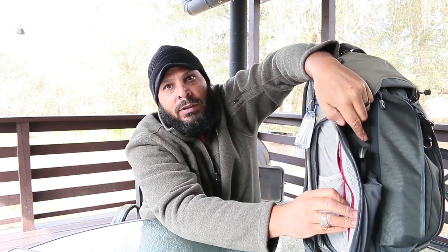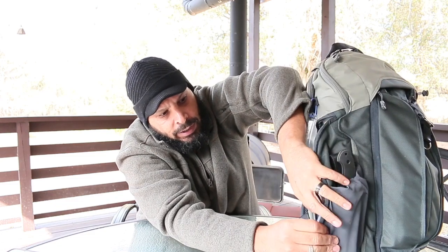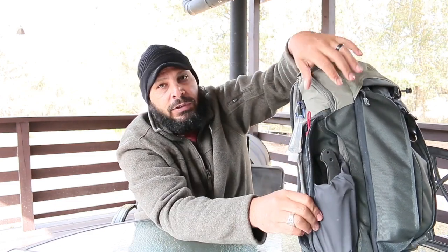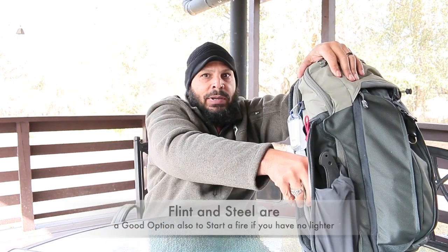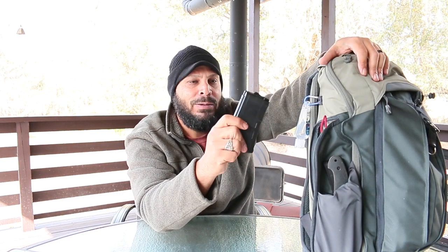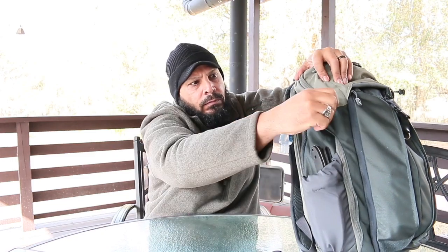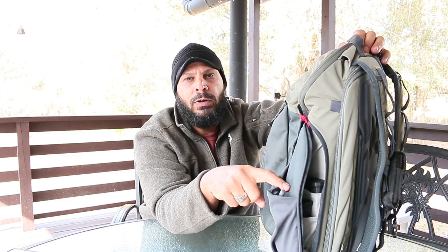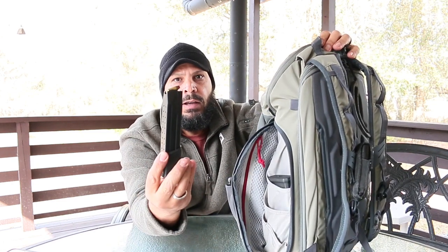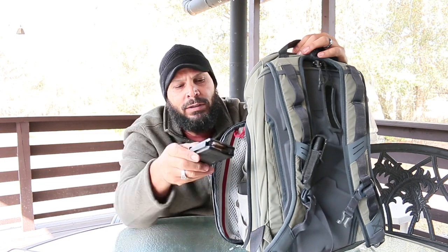In these side pockets, they have a little zipper that comes down. I've got lighter and matches — pretty much all I have in that pocket for now. You want to have lighters and matches just in case you're stuck and you've got to start a fire. What I keep here is a 20-round mag for my carry backpack gun. And if you flip it over to the other side, I usually carry a bottle of water in case you have to walk and need to stay hydrated.